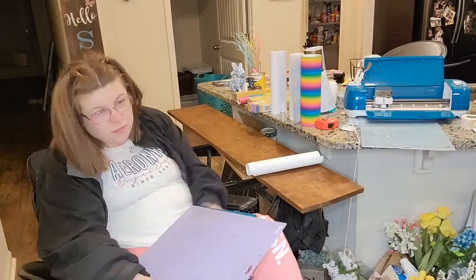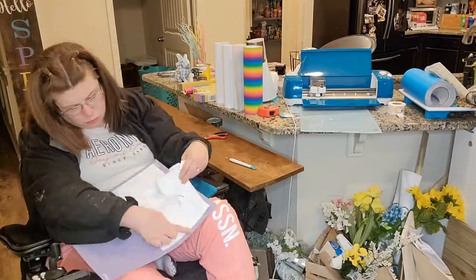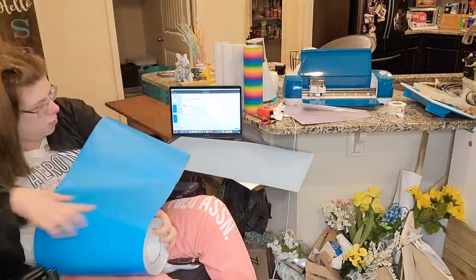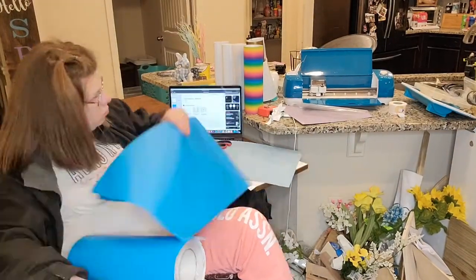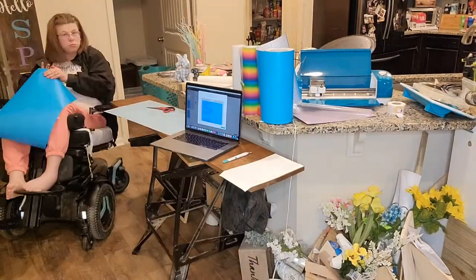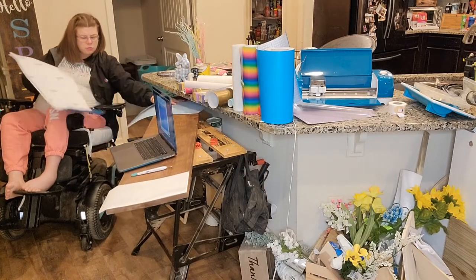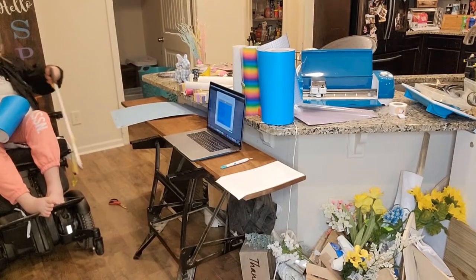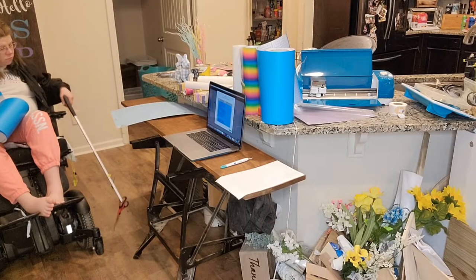Now we've got the hello spring part all made up on Cricut Space design. I'm going to print everything up so we can go ahead and weed it all out and then add it to our canvas to get it all started. As a paraplegic, that was such an almost epic fail — that's an expensive computer so I need to be careful when crafting!